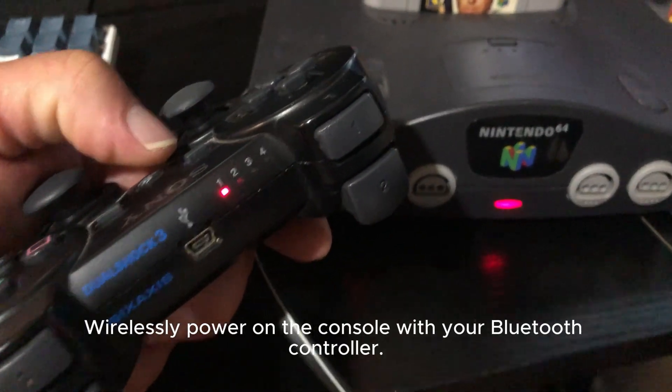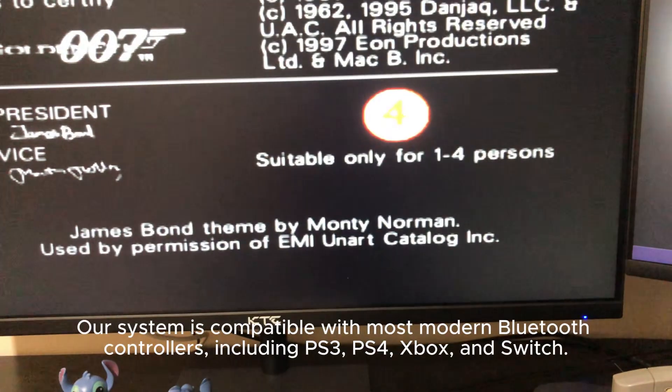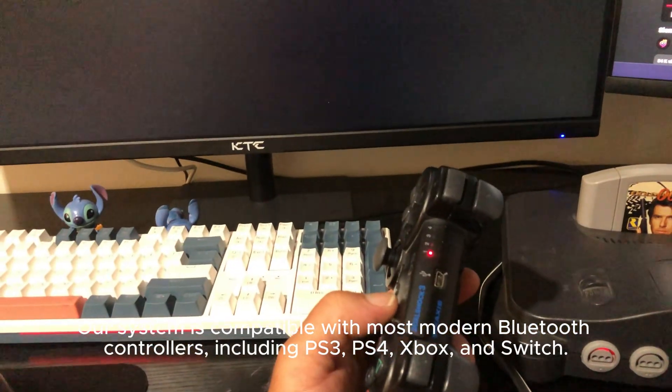our custom-designed circuit boards for wireless control. Wirelessly power on the console with your Bluetooth controller.